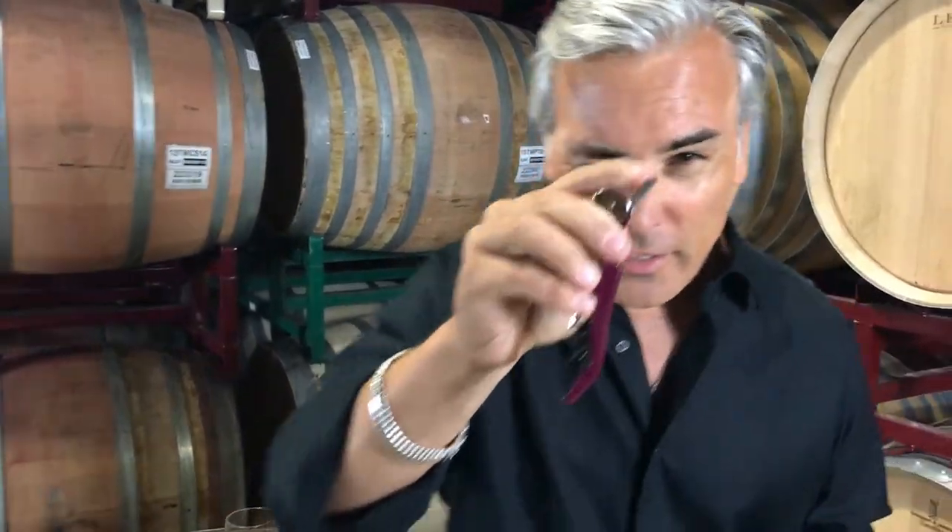So you've got your corkscrew, and you always have your little knife. They might be long, they might be short, they could be serrated, they could be straight — it doesn't matter as long as it cuts.